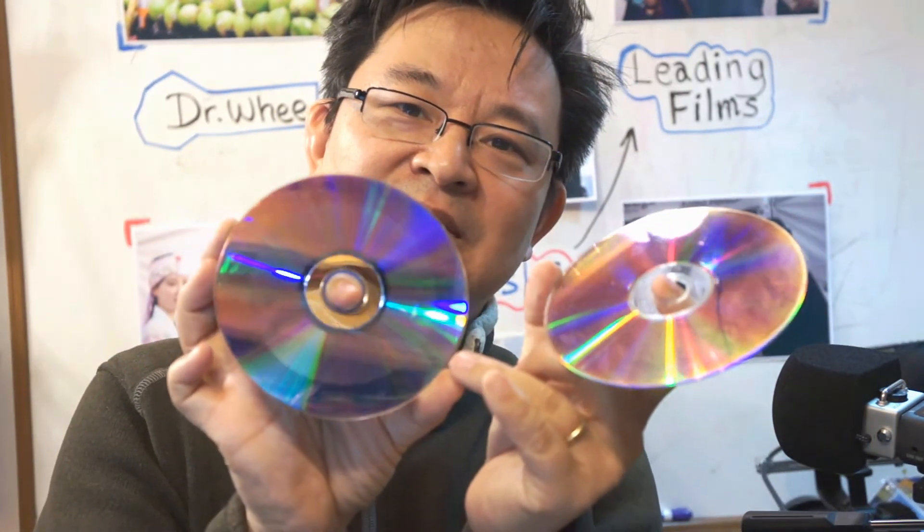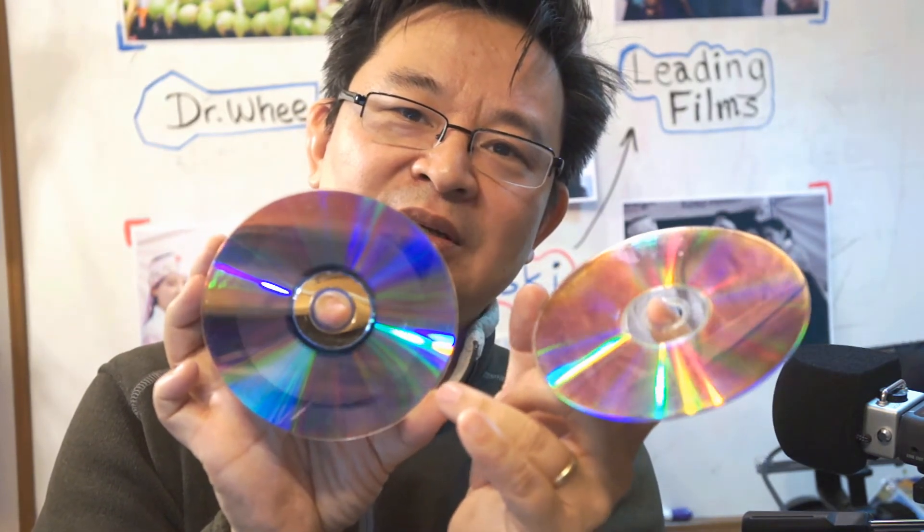I found this strategy through pure observation. Notice this second DVD disc — when I burned it, you can see the edges are lighter compared to the other one. What happened is that I burned only about three gigabytes or less of data onto a disc that can hold up to four point seven gigabytes. I didn't maximize the full capacity.